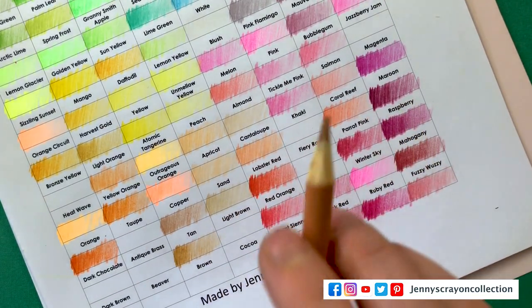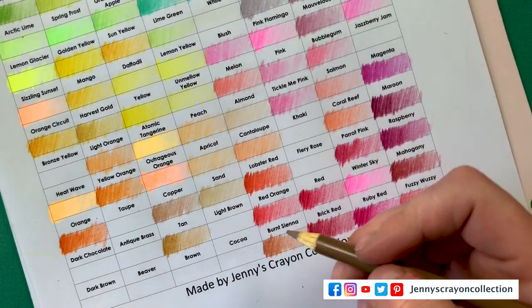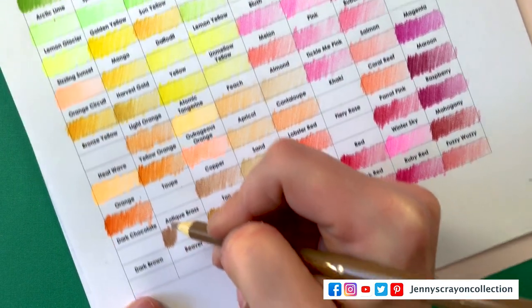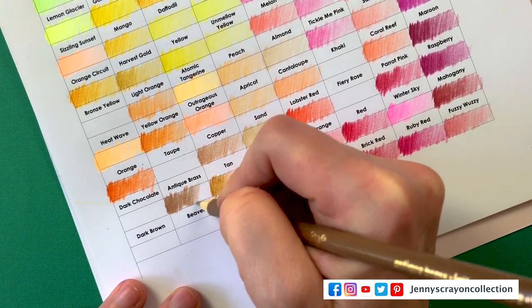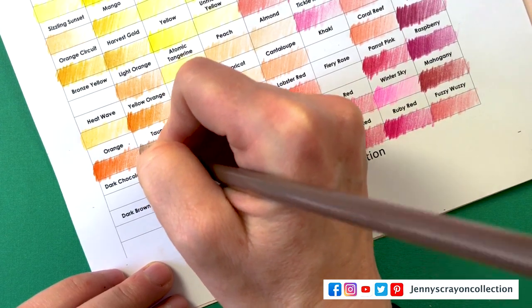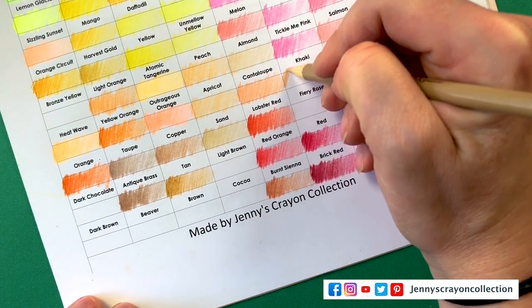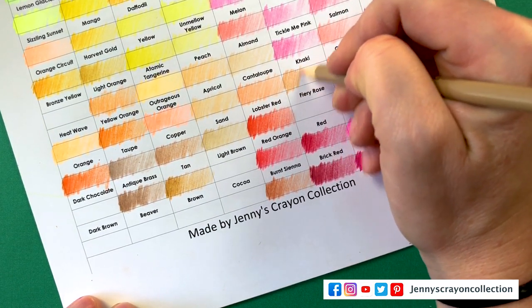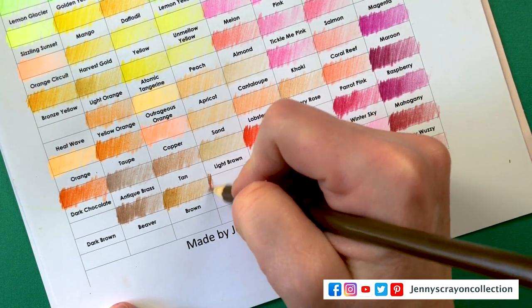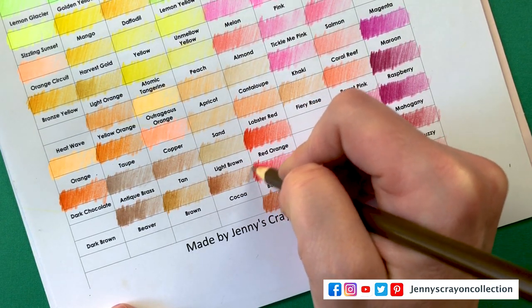We have Tan. When coloring large areas I definitely like it when the pencil is not pointed, but if you're coloring details sometimes a sharp tip is nicer. Antique Brass. Taupe. Khaki — this one's light brown. Cocoa.